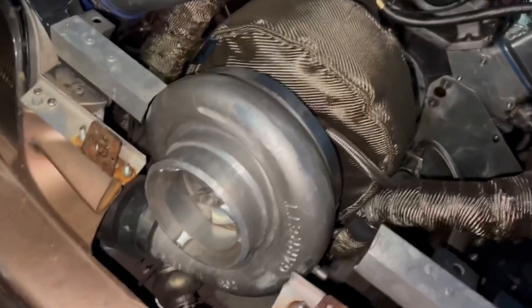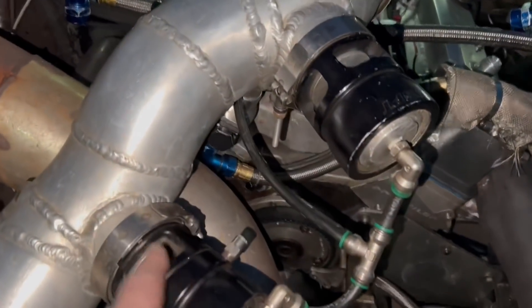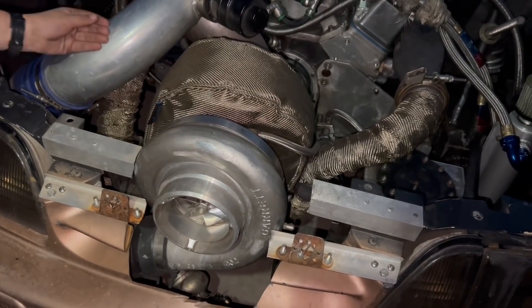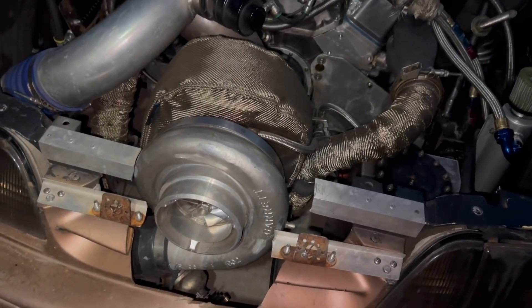So when the blow-off valve works, it comes in, the blow-off valve is open, and then it surges out — so it can still move the air. It doesn't stall it out. So it sure is interesting. That's the way the turbo works. That was pretty cool.